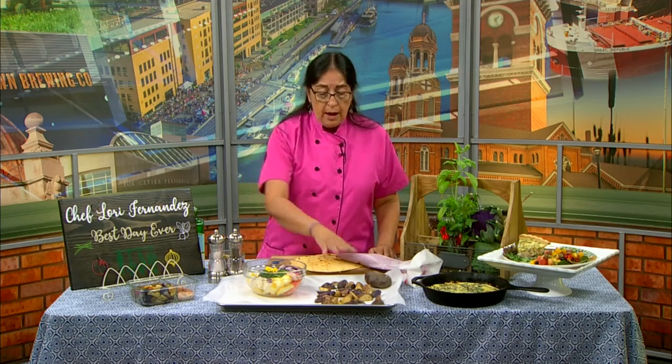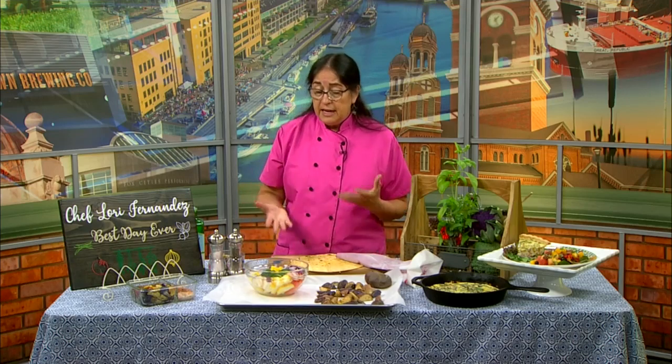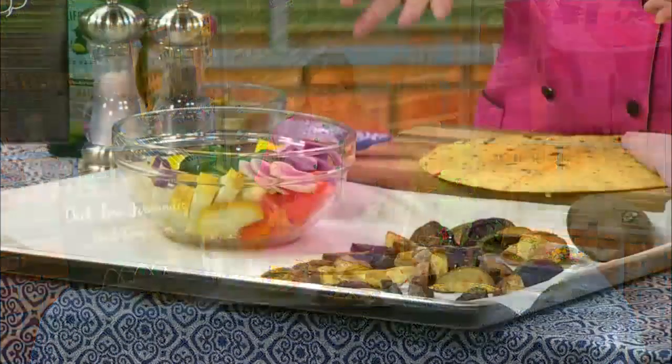So what I did this time is make roasted vegetables. I love roasted vegetables — there are so many things you can do with them. So first of all, we're going to start with potatoes and then we have regular vegetables here.